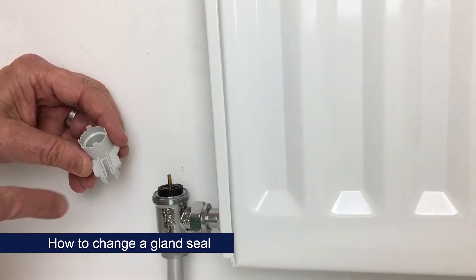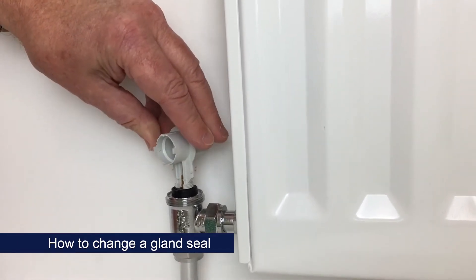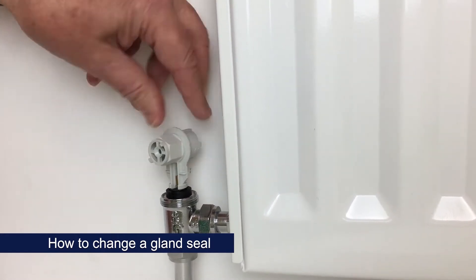To remove the upper gland seal, use this end of the balancing key, insert it in the two holes at the top of the seal, and unscrew.